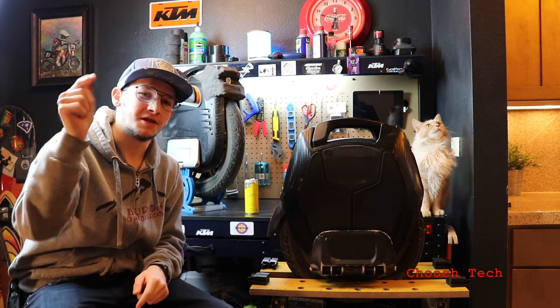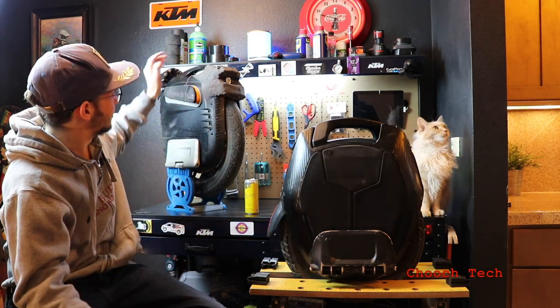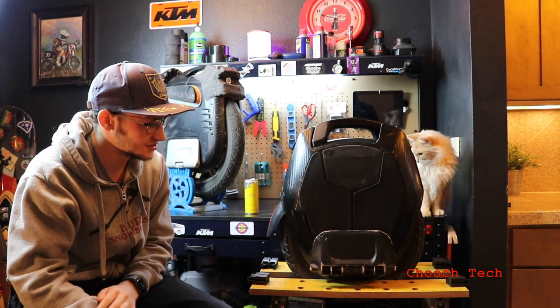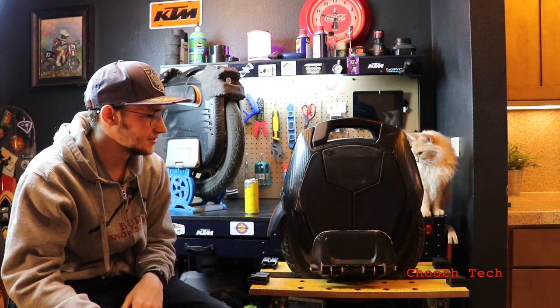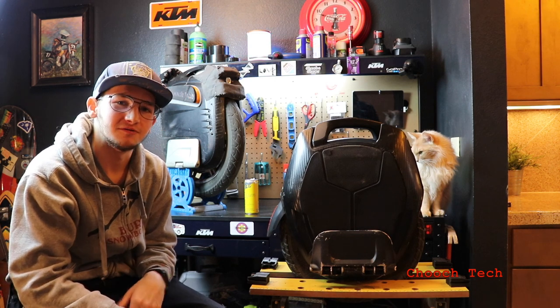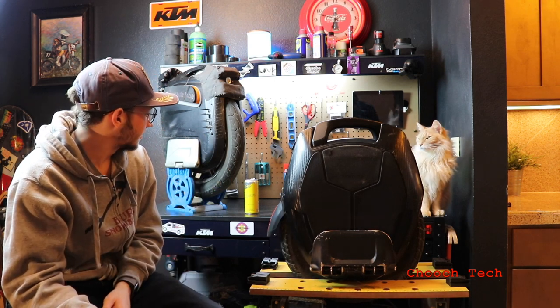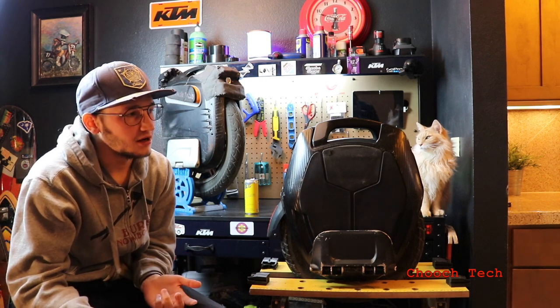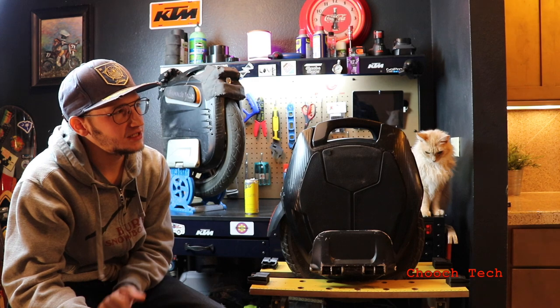What's up guys? Chooch back with another video. Today we're looking at the MSX versus the Kingsong 16X. This is kind of what everybody wants to know. These are two of the best electric unicycles in the world right here on these tables. I'm going to discuss which one you should get, why you should get it. We're going to go over a few things about range.